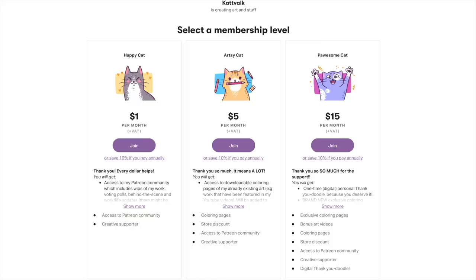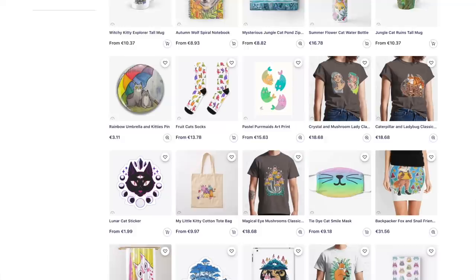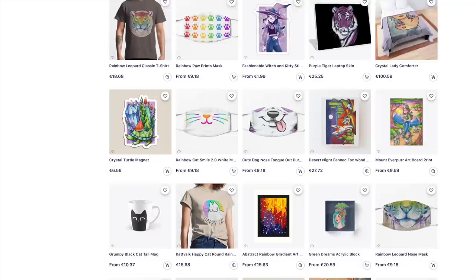If you would like even more art and content from me, like bonus videos and coloring pages, I'm on Patreon. It is a good way to support me and this channel. You can also get my art as prints, t-shirts, stickers, mugs and so on over at my Redbubble store. Links will be in the description box below. I truly appreciate the support, so thank you!